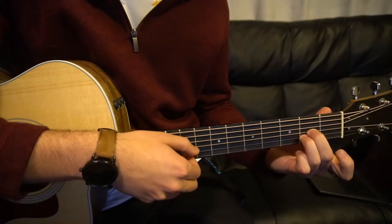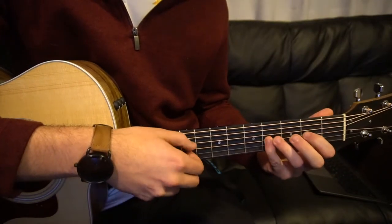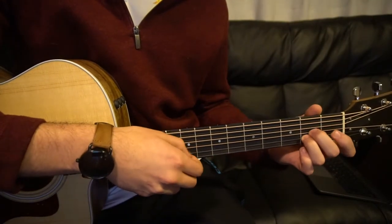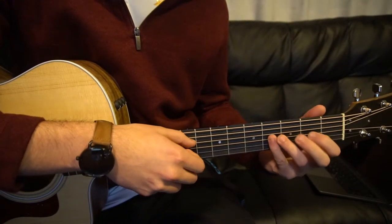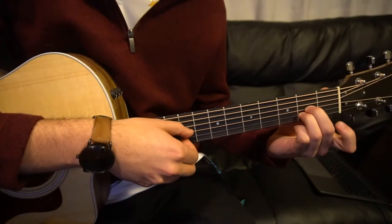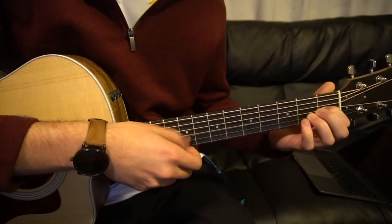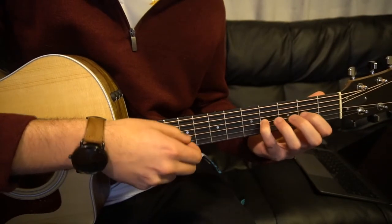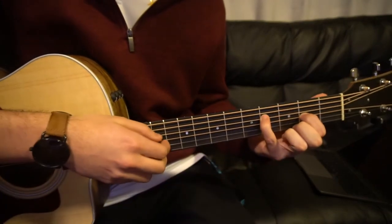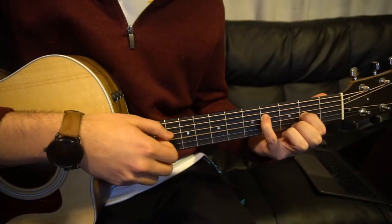Let's start from the beginning and go slow. We're going to go four times on this first part. First fret, fourth fret of the G. Move your pinky up to the fourth fret of the D, put your index on the second fret of the G. DG, DG, DG, DG.